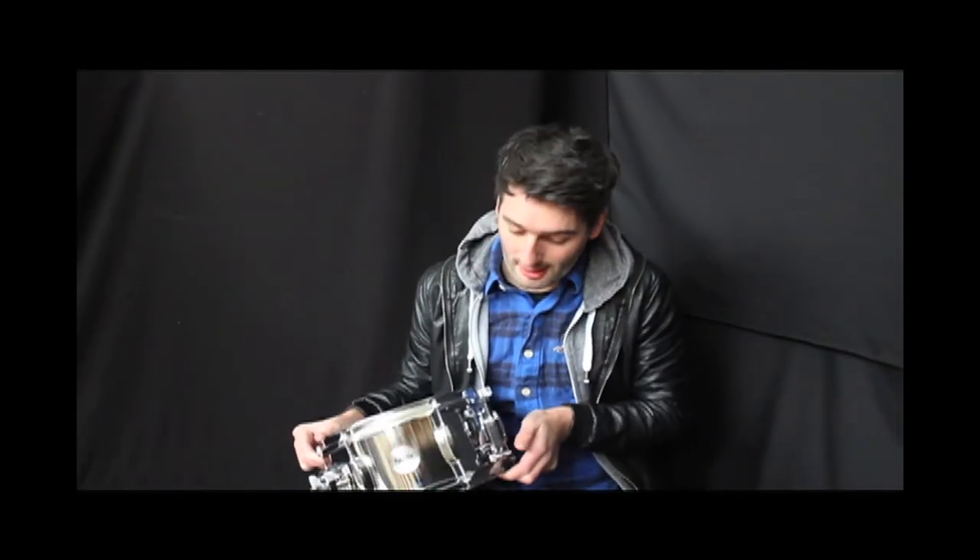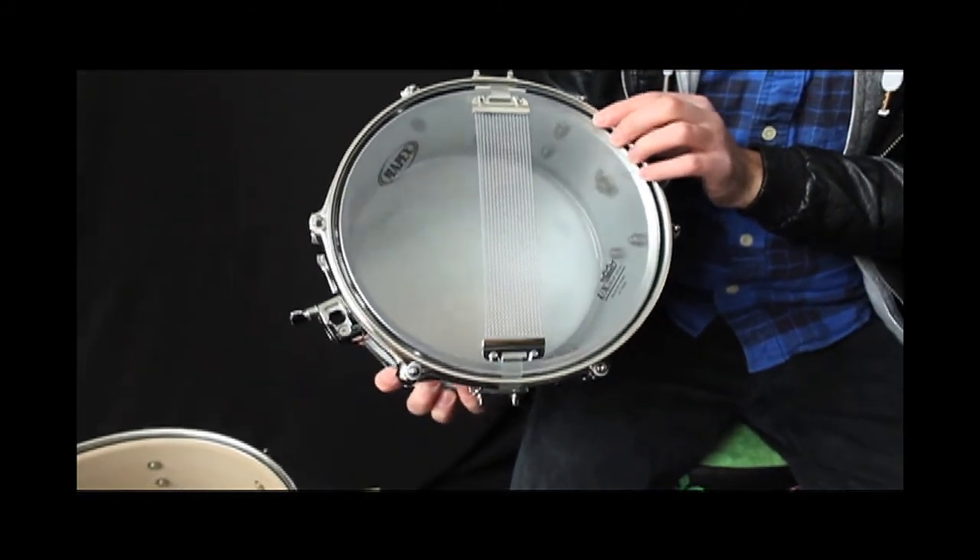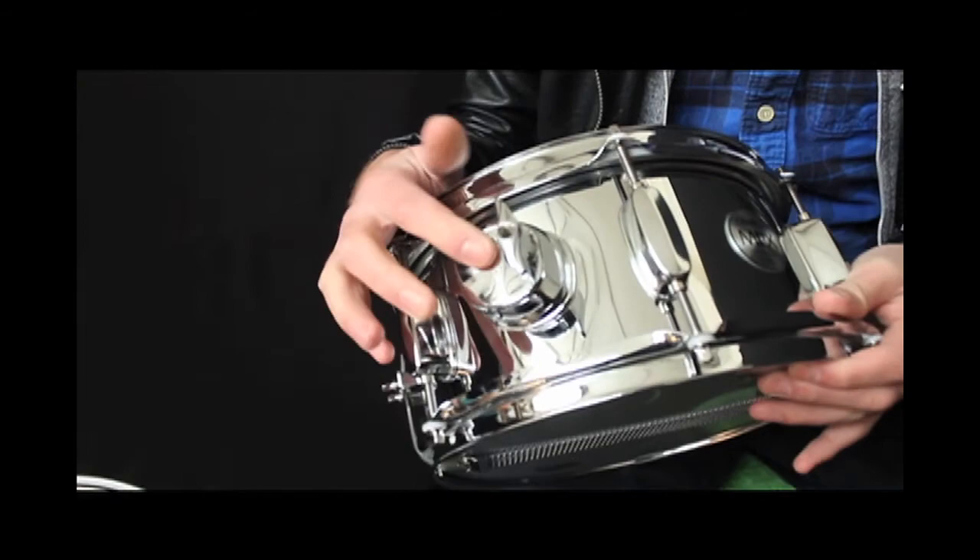Yeah, it sounds really cool. The snare comes with the adjustable throw-off as standard, with little 10-inch snare wires on there. And the cool thing is it features a tom bracket.